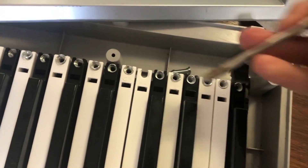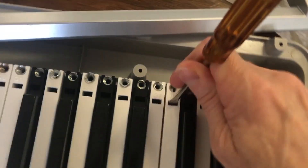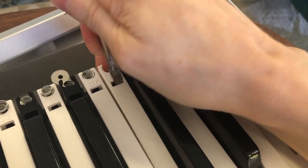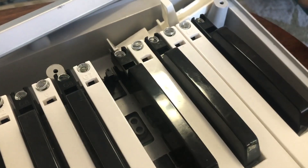Let me show you how to take a key out using a small flathead. You just have to push a tab forward in that little slot. It's best to use two hands, but I'm just using one. Pull it towards you the long way on the key — that's why we use two hands.